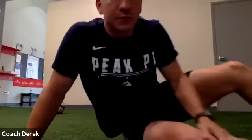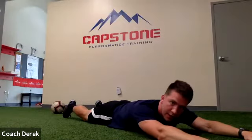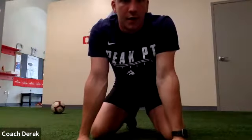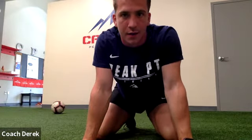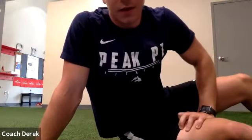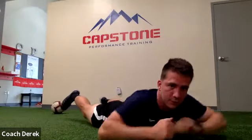Alright guys, the next one — we're going to work on our superman lift-off. Arms and feet are going to come up for one second. The closer your hands and feet are to each other the harder it's going to be — so if you bring your feet together, bring your hands together, it'll be a little harder. Here we go, a couple more, a couple more. Alright, stay right where you're at — now we're just going to go through a 15-second hold. Keep the arms and legs up, hold for 15 seconds. There we go, everyone up — hold it out.